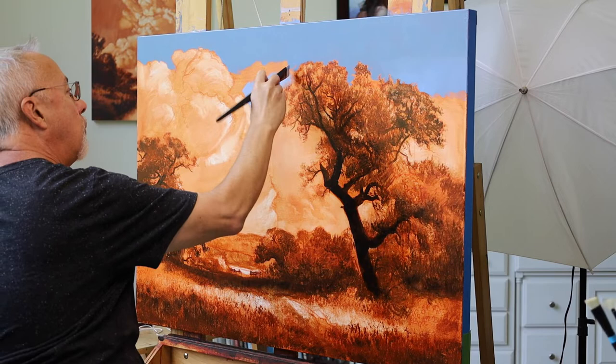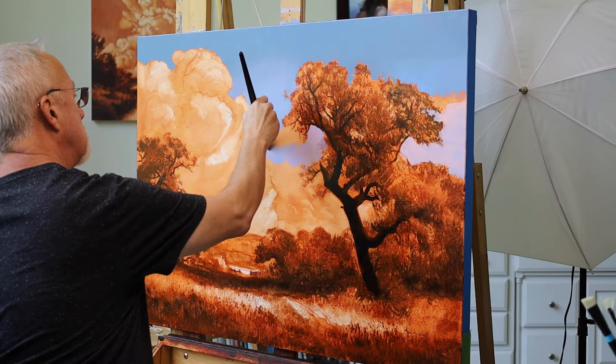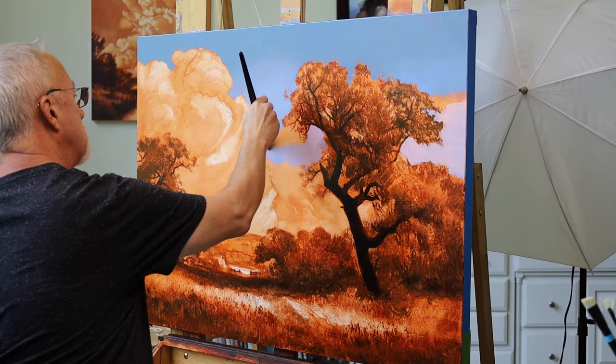I'll bring another blue in. Oftentimes when I'm doing blended skies, I'll do different colors and then blend them together. Again, nice cut ends on this little edge of the cloud here and the tree.